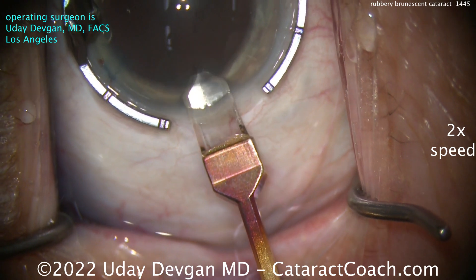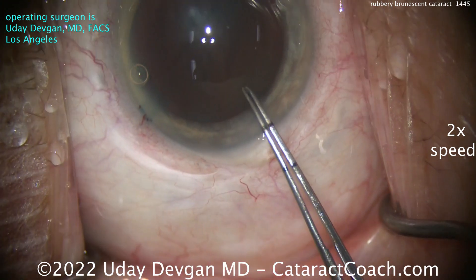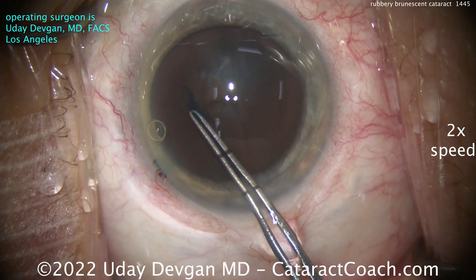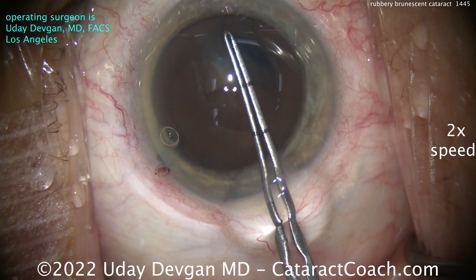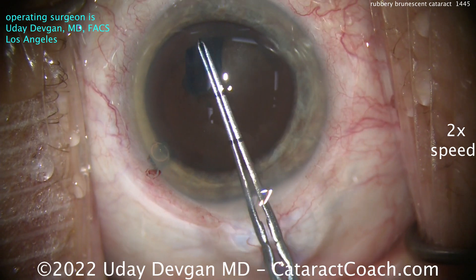Put some trypan blue dye in. Really not much of a red reflex at all. Let's get the rhexis done. Key here: do not make a baby rhexis. We're going to try to get a good size, at least 5mm capsule rhexis — even 5.5 is okay. Good thing we use that trypan blue dye; it really helps to visualize that capsule during rhexis creation.